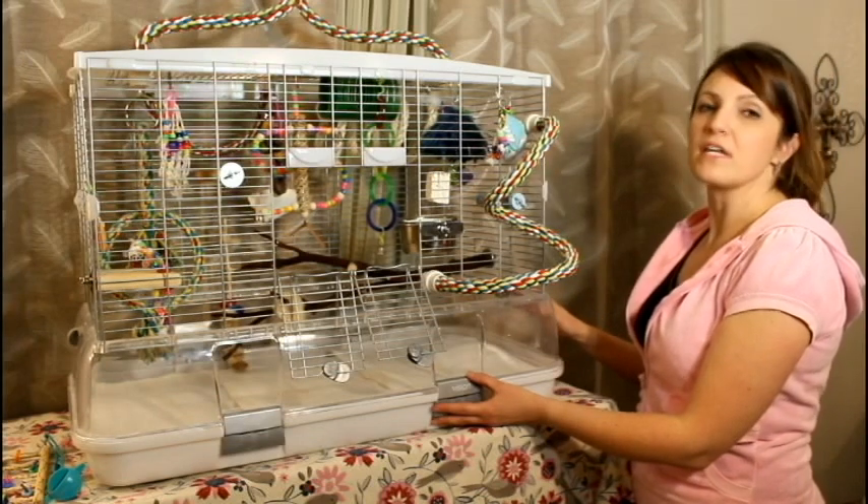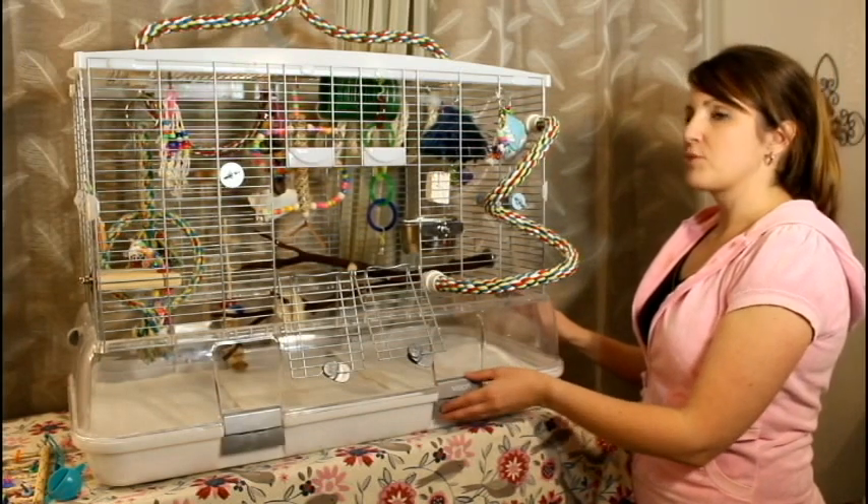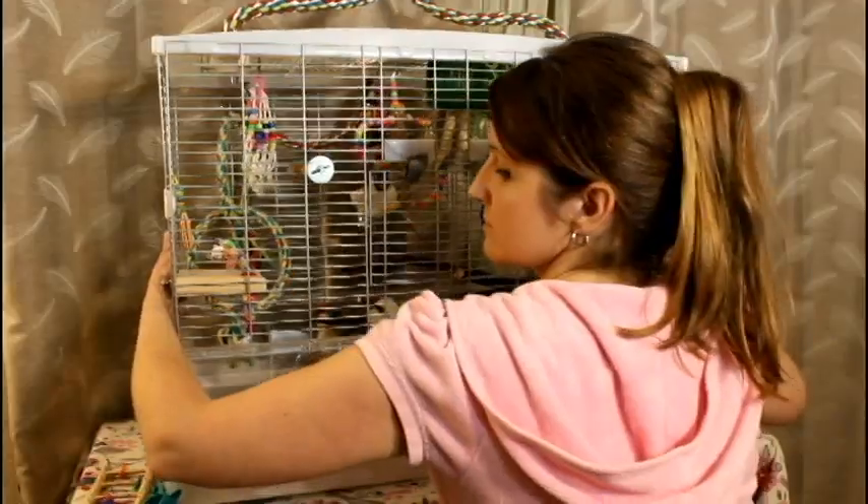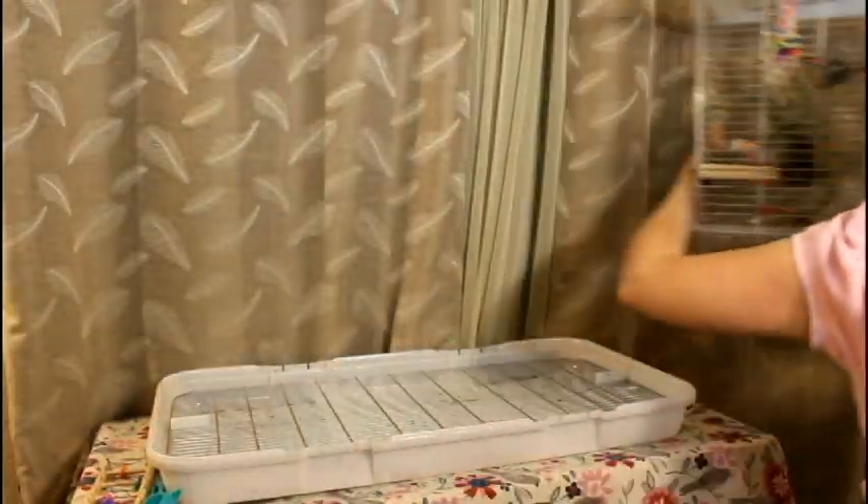The cage opens and closes for cleaning by four tabs that are on the bottom of the cage underneath the plastic portion. All you have to do is pull up the tabs, lift the entire cage up, set it down, and clean.